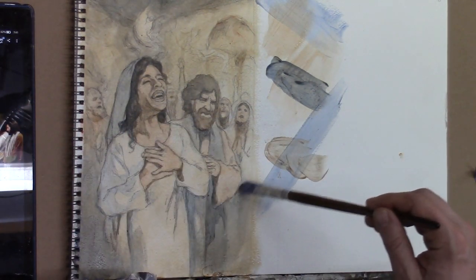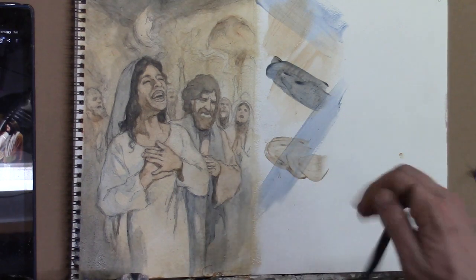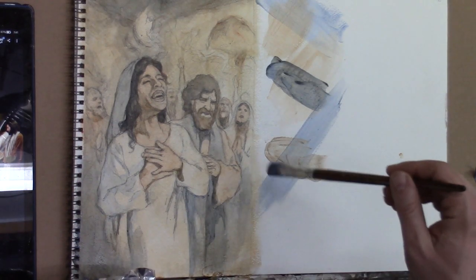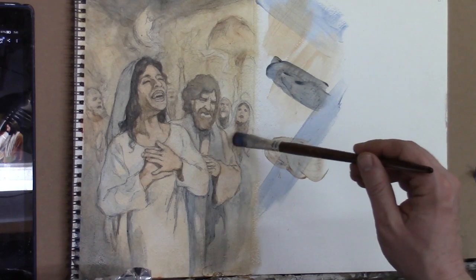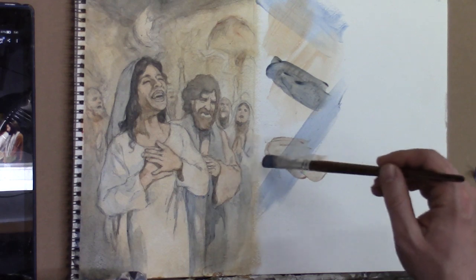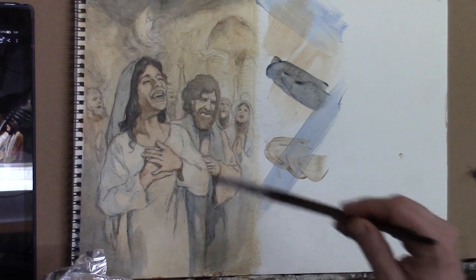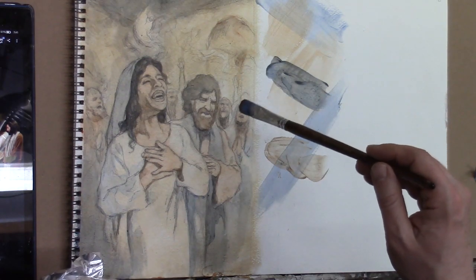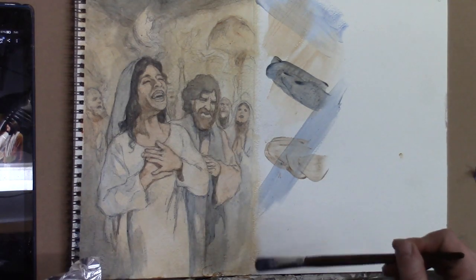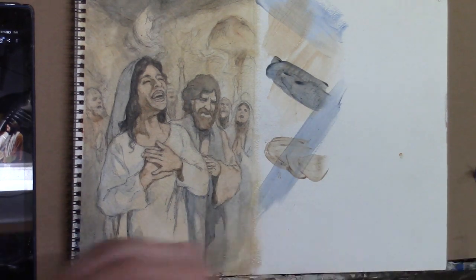I'm going to continue to get some contrast here. I want to figure out what areas are going to be lighter than others. I want this man's clothing to stand out against this woman's clothing in the back. The colors they wore back then probably weren't super vibrant, so I don't want anything really vibrant. I might give her a green shawl on the top — I just have to make sure I have something to balance it out or get some green somewhere else in the portrait.